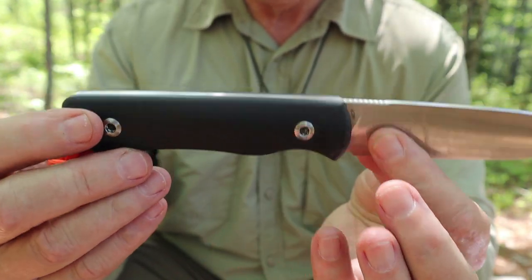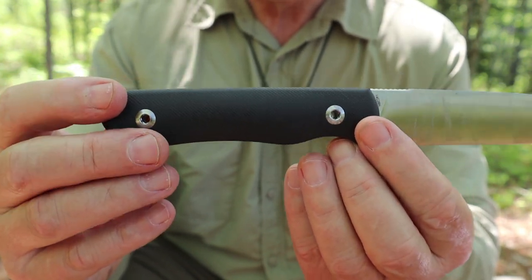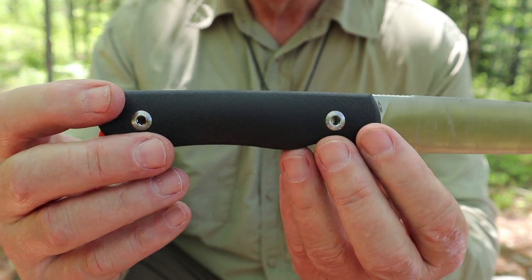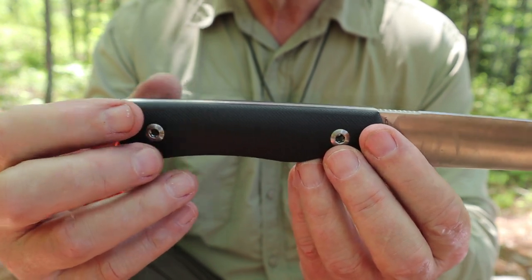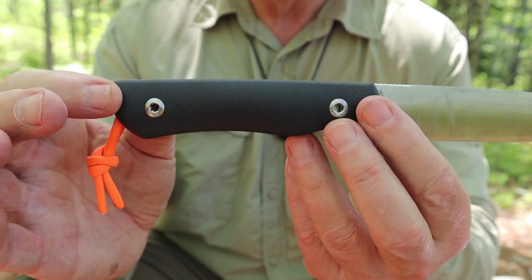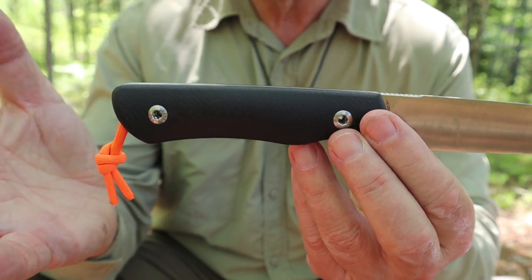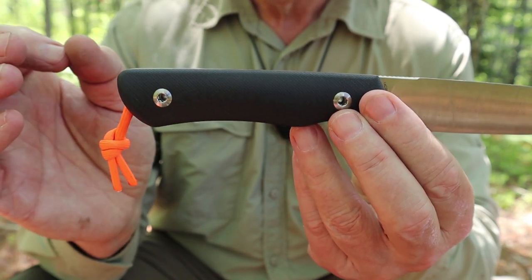There is one more thing we'll talk about regarding the handle grip design in a moment. Here's what I'm not so hot on: the fact that you can remove the scales. Now that's not a bad thing in and of itself — if you want to remove them for cleaning because you're worried about water getting behind them, that's great, or if you want to add a liner material to widen them out. But the concept of these removable scales — and they did send an allen key with the knife for this purpose — is so that you can access a cutout in the center portion of the handle and store things there: fish hooks, fishing line, whatever.